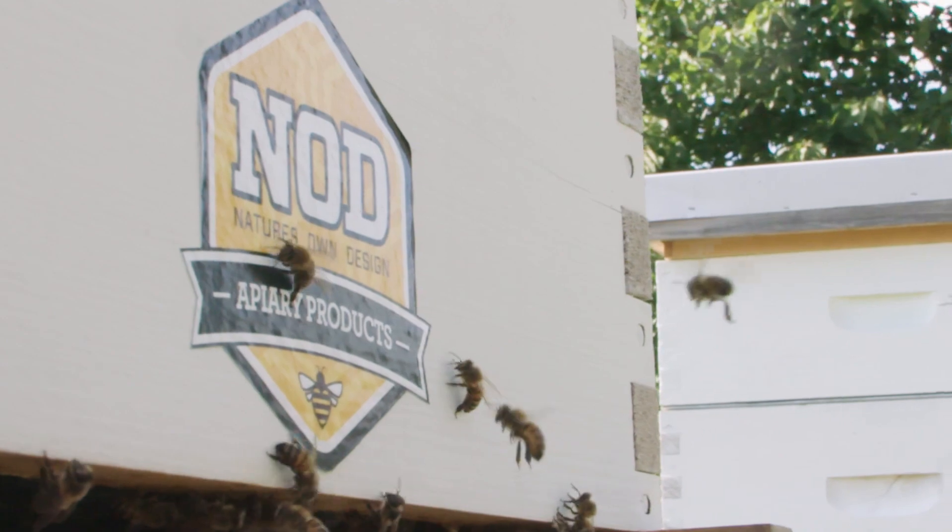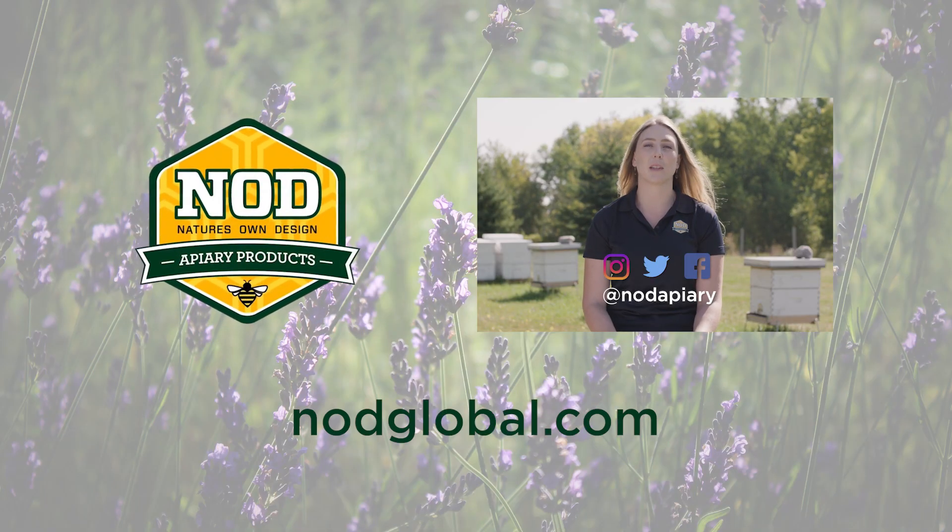If you have any additional questions, please feel free to reach out to us or visit our website at nodglobal.com.